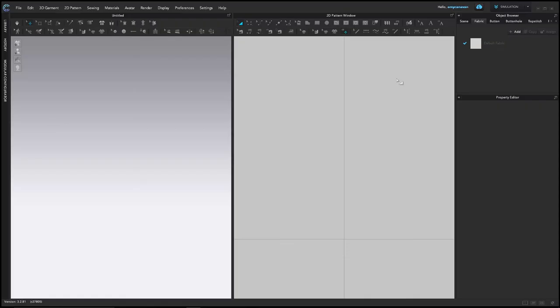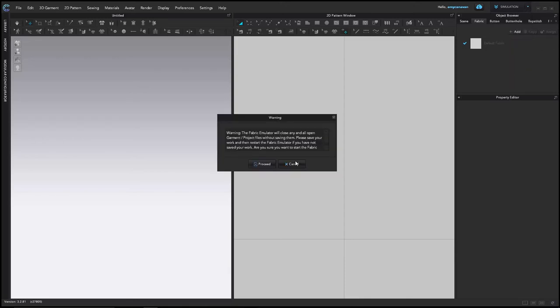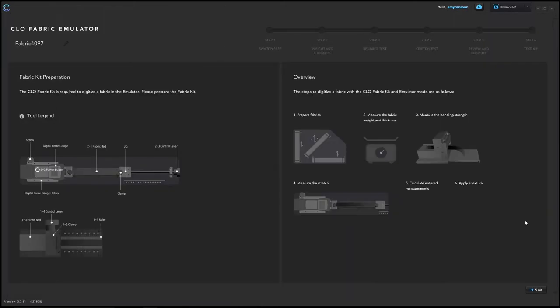To access emulator mode, open CLO and in the top right corner use the drop-down menu to change modes. Click the arrow on the right, select emulator towards the bottom. A warning will pop up letting you know any open projects will close, so save anything you're working on before switching. The first page gives you an overview of the fabric kit parts and testing steps — nothing to fill in here, simply hit next at the bottom right corner.